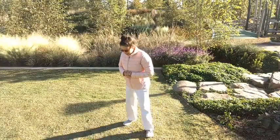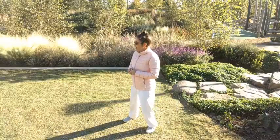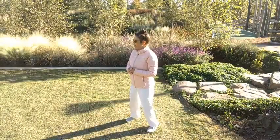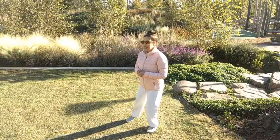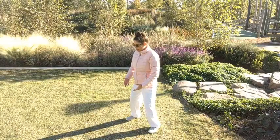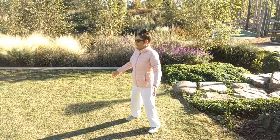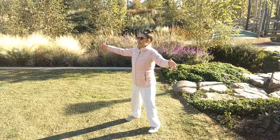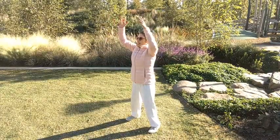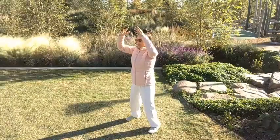Over here, we are a little bit chilly, a little bit windy today, so we're going to have a little bit more intense warm-up than we normally do in the warmer months of the year. Let's start with our feet shoulder-width distance apart. Inhale the arms up, and exhale, sinking and relaxing.